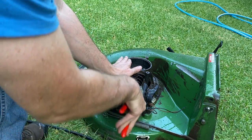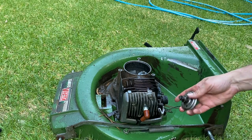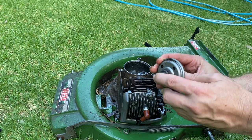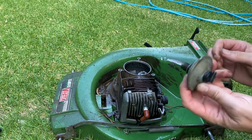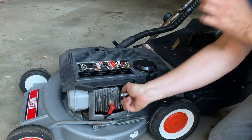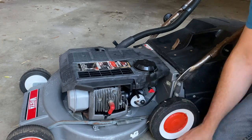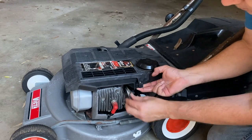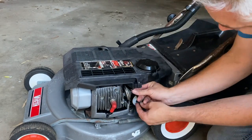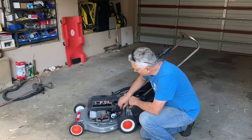Once again using the Knipex pliers to loosen off that decompressor from the donor mower. The moment of truth - looks like we've got a good decompressor. You should be able to suck on this end and it should go in. Let's get the decompressor onto the Silver Streak. All right, that decompressor fitted - let's give it a test start.